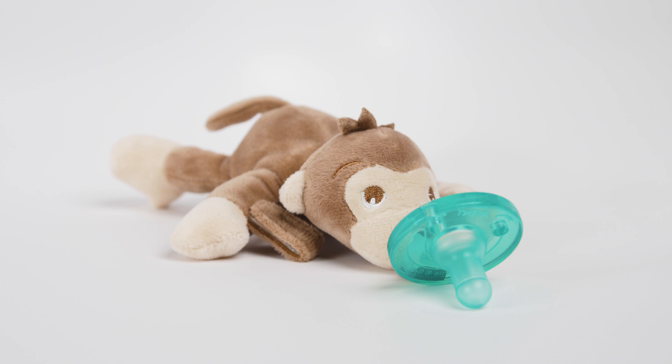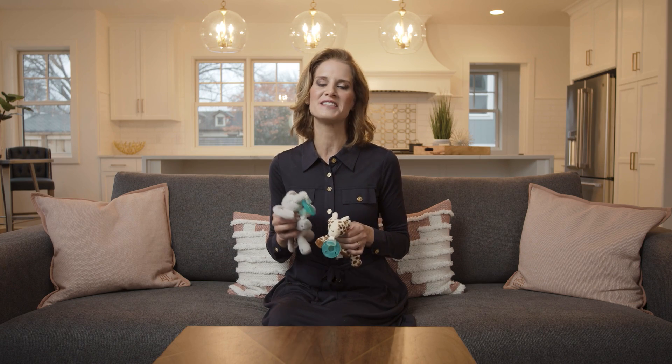The Soothie Snuggle makes it easy to sanitize both the pacifier and the plush toy thoroughly because the parts detach, and it allows baby to keep their first friend with them as they grow over time.